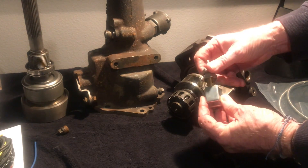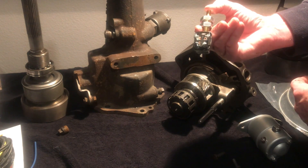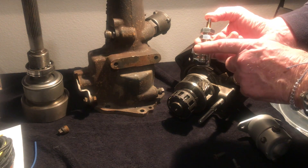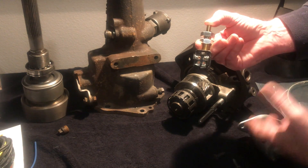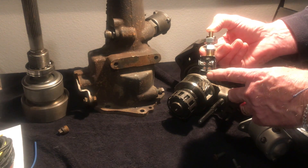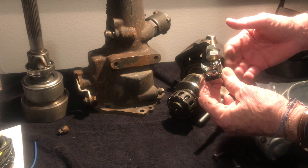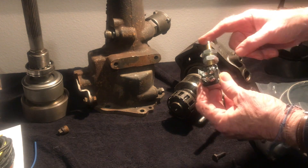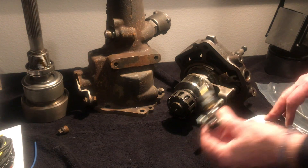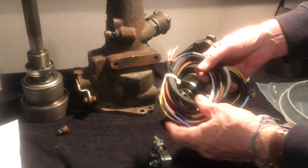This is the kickdown switch. It's typically located under the gas pedal or up on the carburetor linkage. When you press down hard on the gas pedal, this little slide switch activates — it removes the continuity and connects these two terminals together, which disconnects the overdrive. When it's out the overdrive will work; when it's in the overdrive is deactivated. So when you're in overdrive and need to pass a car, you step down hard on the gas pedal and it kicks it out of overdrive — that's why it's called the kickdown switch.